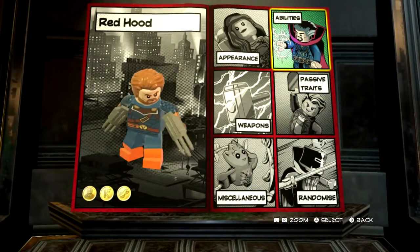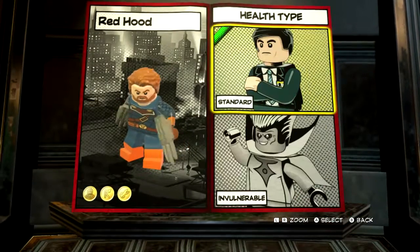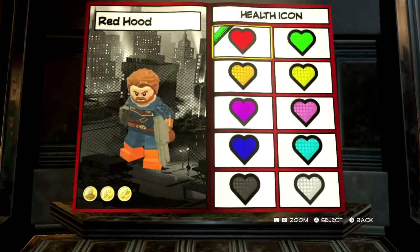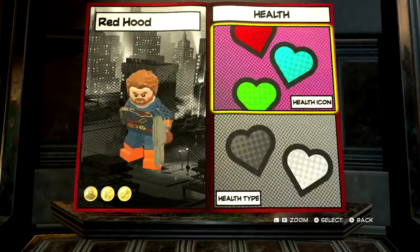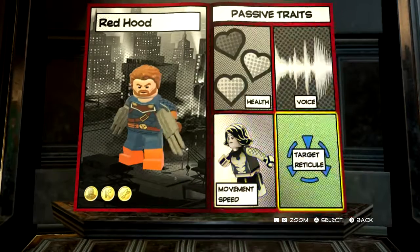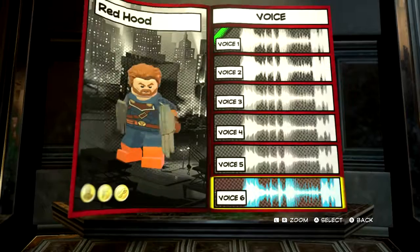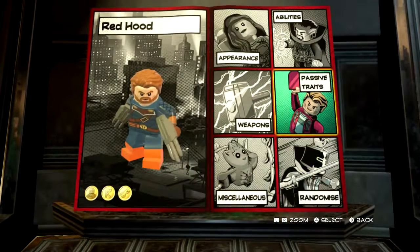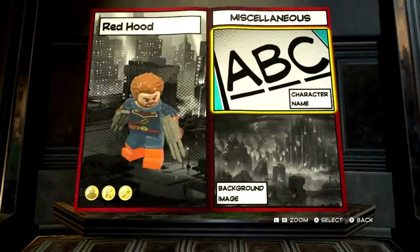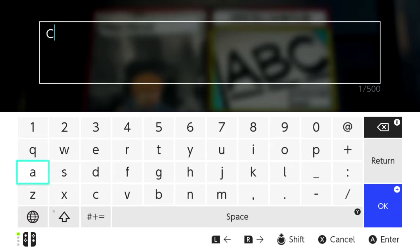Now we want to set his passive traits. Standard health — we'll turn it into this dark blue here. Movement speed we'll put as default. Target reticle — I reckon this one. Voice doesn't really matter as long as this one is in the first three. Now, miscellaneous.